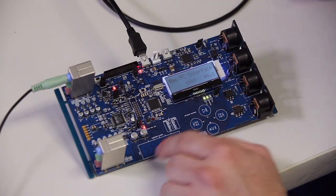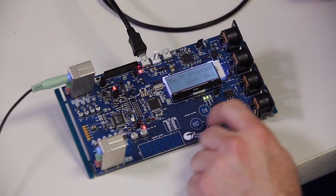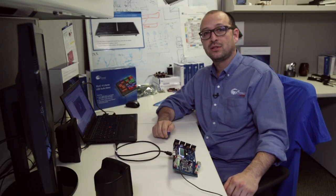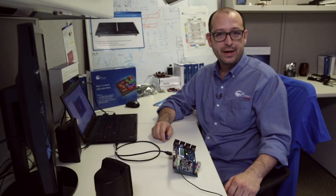Let me just show you how it works. You can play, you can change the volume with the CapSense slider, and you can pause it. Make sure you go and check cypress.com/PSUG4 for more information.